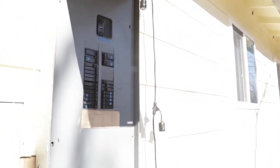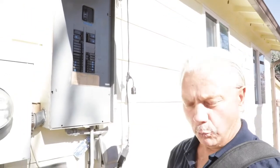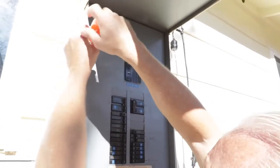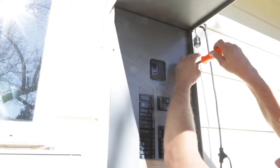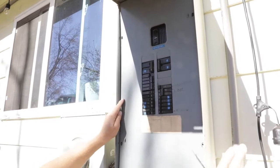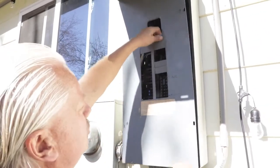Now by standards of practice, we are not required to open a dead front cover, but we are allowed to open it. So typically this is how we're going to tell what our service wires are, what our 120 wires are, and what our 240 wires are. If it is safe and you are comfortable, it is always best to open up the dead front cover. There are a few states and jurisdictions that do not allow home inspectors to do this, so you need to check with your local jurisdiction and your standards of practice for your state. Remember, safety is always priority. There is more items in an electrical panel to report on than anywhere else in the house, but it also can be very dangerous if you're not careful.